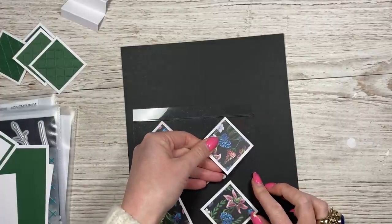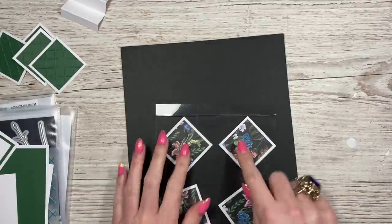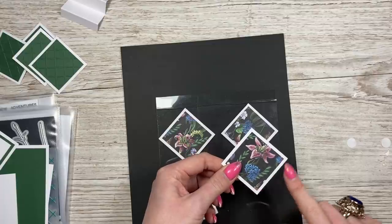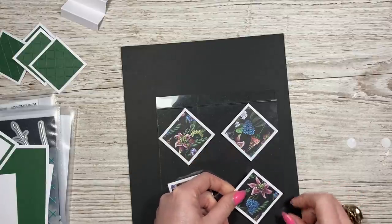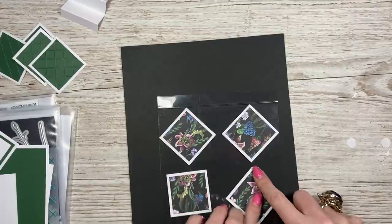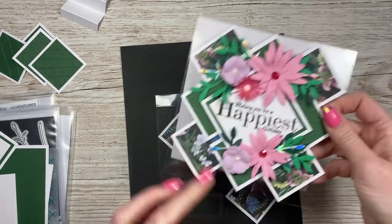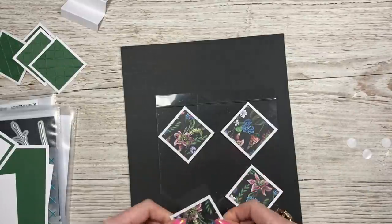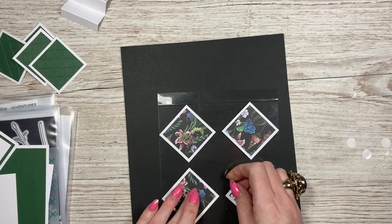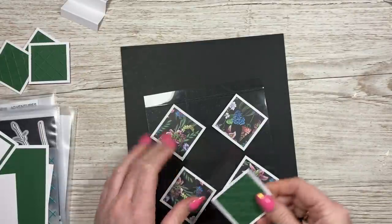With the next one, focus on the top corner but this time the right hand side. Just focus on this one and the top, and then these two should line up as well. Then again with the bottom, working on the bottom point and the left. All the others will just start to line up so they join up. If it's a little bit wonky, it's not going to really matter because by the time you start decorating it you won't notice.